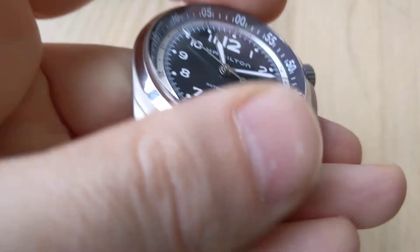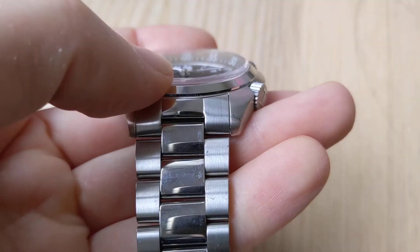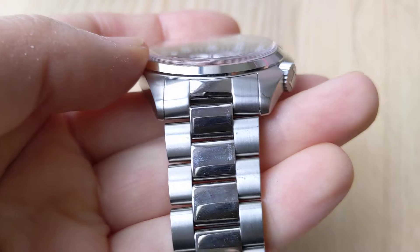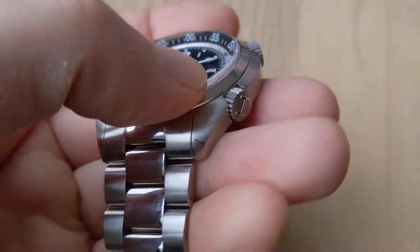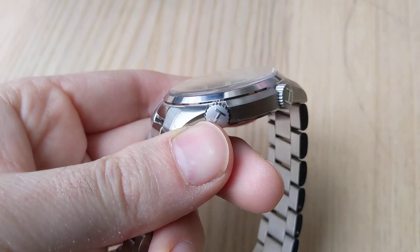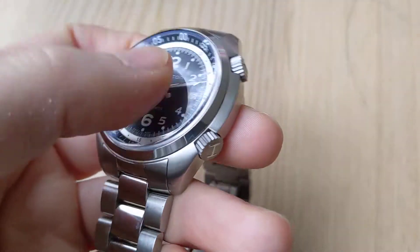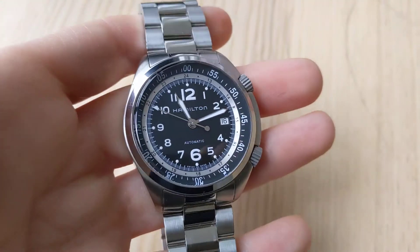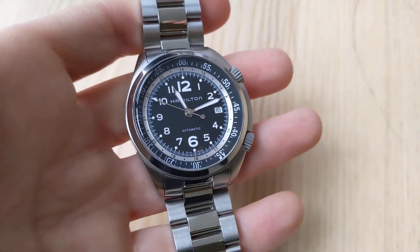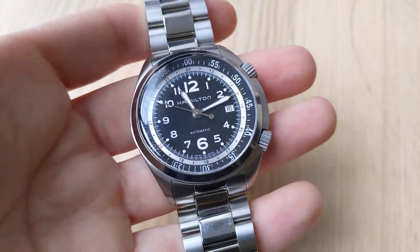I also love the crystal. I didn't realize that it had such an interesting crystal, but it's sapphire and very rounded at the edge. It really adds to the look of the watch — it gives it a sort of a vintage feel, but it's sapphire, so it's going to be very, very tough and, just like a fine modern watch, difficult to scratch.